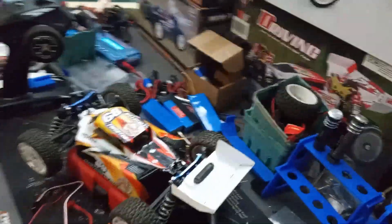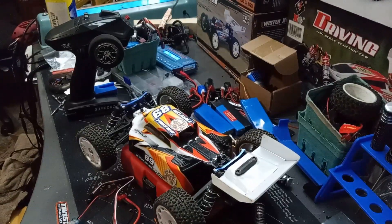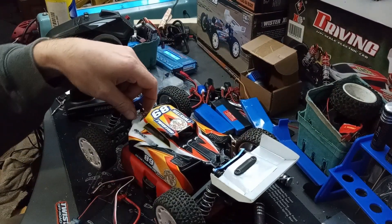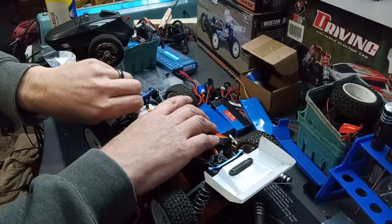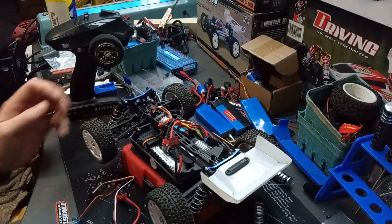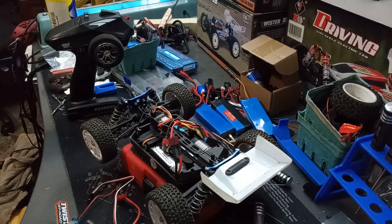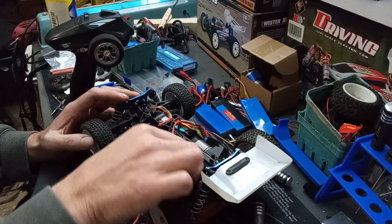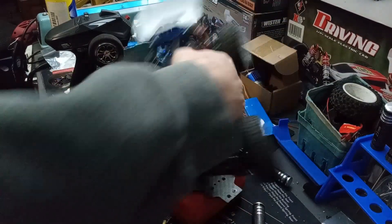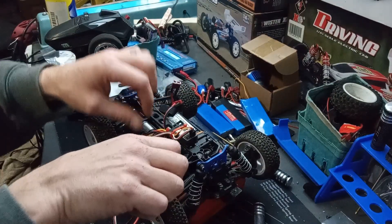Anyways, back to it. Check the link in the description below. It's getting late, so this should be a pretty quick one. I just want to test this out and see if the ESC even works.